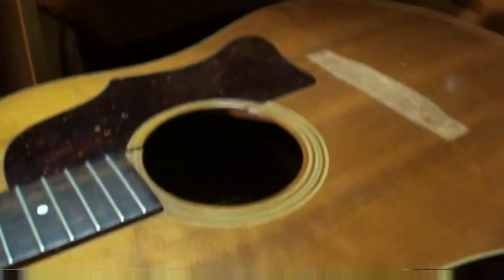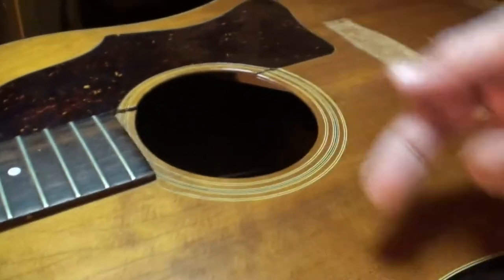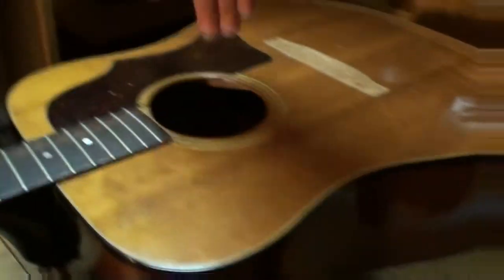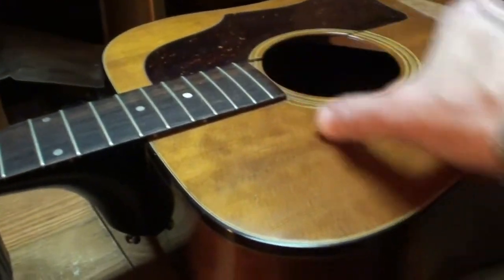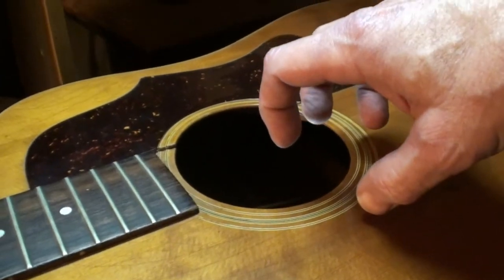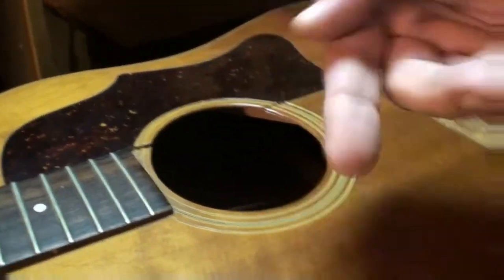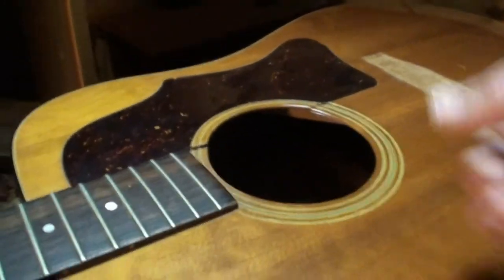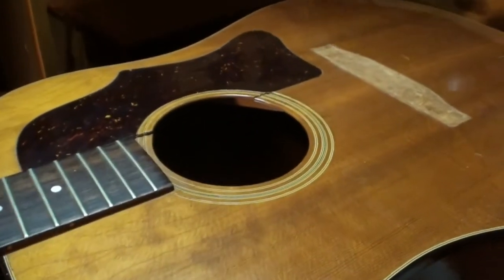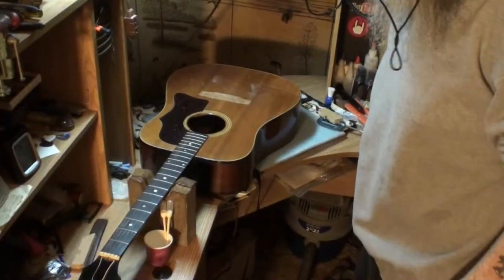I have a belt clamp I'm going to wrap around the entire guitar body, right in the area between the two cracks, across the sound hole. That will pull the cracks together once they're lined up with those two clamps. The belt clamp pulls them together very tightly, then we let it set for about 48 hours.